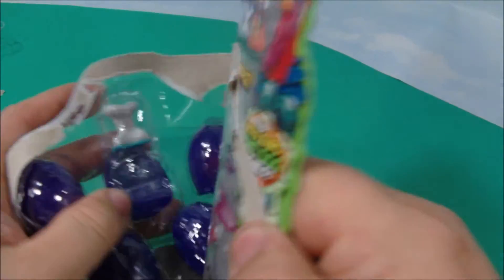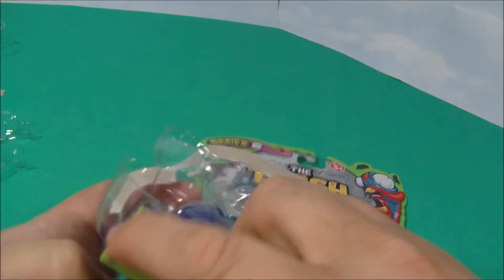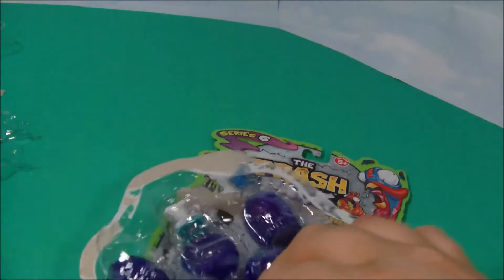All right, I got it open a little bit. There we go. There's a little instruction sheet in here. It shows you how to play games and stuff with them. And there's a look at all of them. That's so cool. Let's see what's inside the eggs.